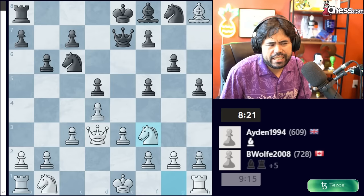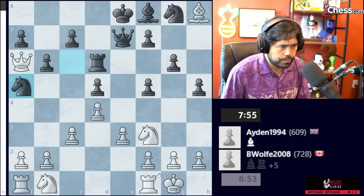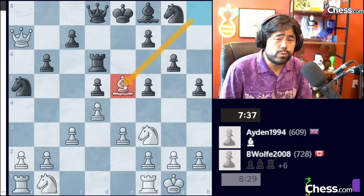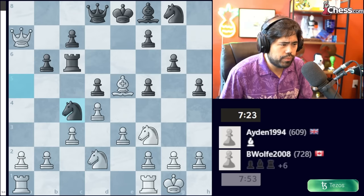B-Wolf takes the Rook on H8, Queen to E7 is played, and now we get Knight to F3, Rook to D8, castles — very good play from B-Wolf, just finishing his development and castling the King out of the center. Rook to D6 is played, then Queen to A6, Knight to A5, B-Wolf takes the free pawn, Queen to D8, and now Bishop to E5 — another excellent move from B-Wolf. One of the things they say in chess is that backwards diagonal moves are the most difficult to find. B-Wolf brings this Bishop out of the corner to target the Rook and the pawn — a very nice move.